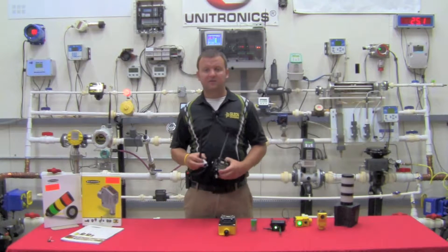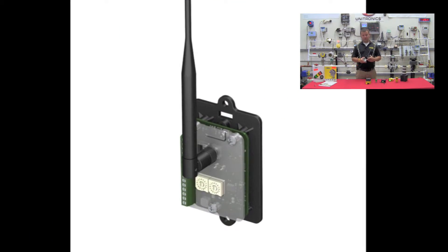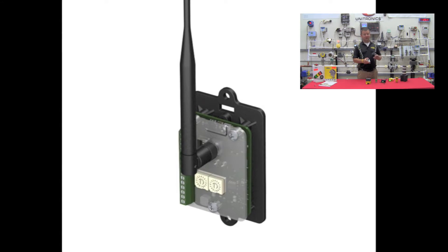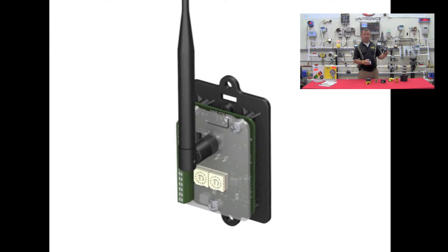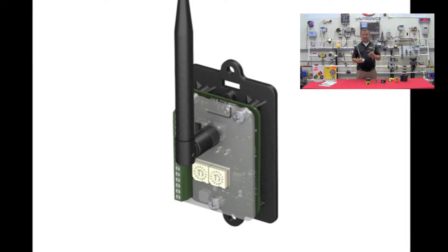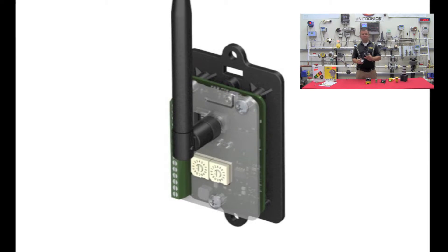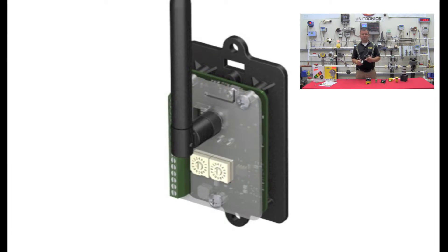Banner also released a board-level radio. The purpose of the board-level radio is to cut the price per point down if you have a pre-existing field mount enclosure you could put it in. You add an antenna with a small whip cable to get outside the enclosure and you have a very low-cost solution — we're talking sub-$300 per point.